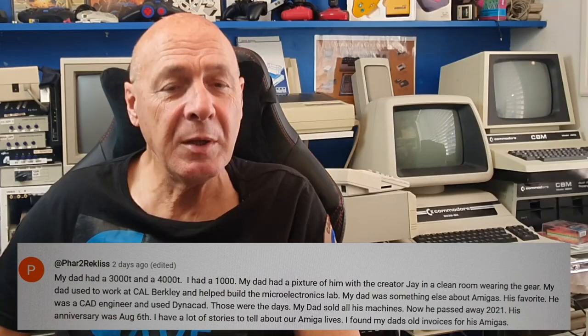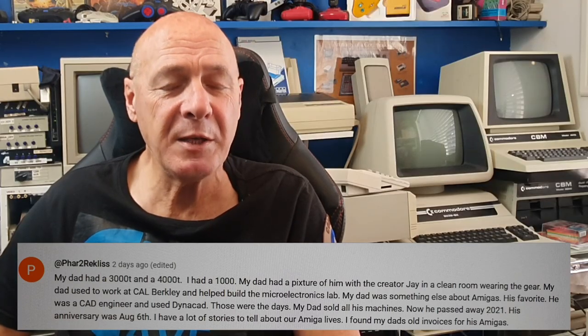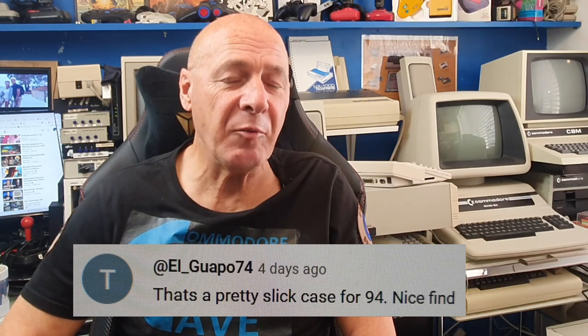There was an interesting comment from Far Too Reckless, who mentioned his late dad and the history he'd had with Commodore — thank you for that. Al-Gorpo noted it was a pretty slick case; the case was actually damaged a decade ago when it was shipped from Germany to Australia — there's a dent in the back corner, but I'll leave it as a mark of honour. There was also a comment about the fast boot-up time, and it really is fast — within a few seconds of a reboot, I'm back at the Workbench.